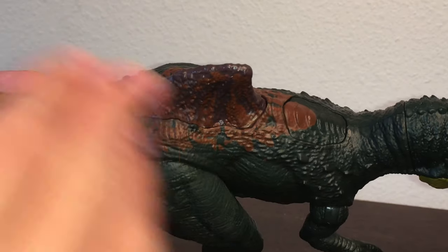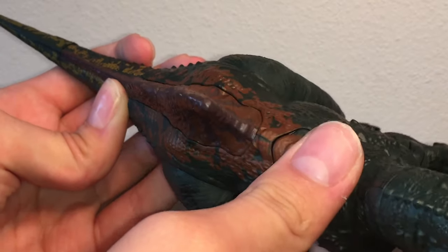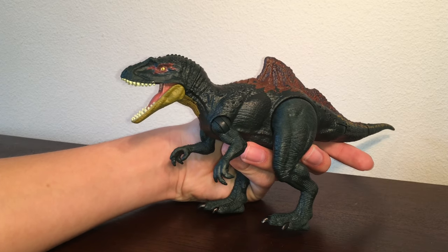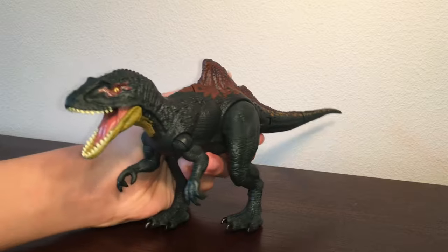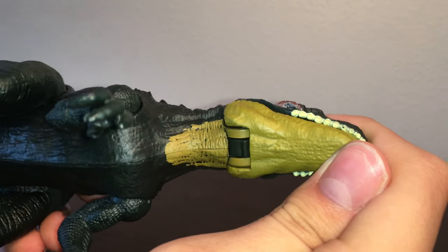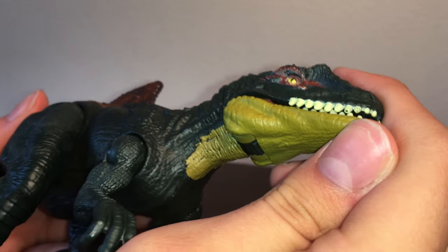I really like the way they did the paint on the fin — it's kind of a purple undertone with some blood red dry brushing on top of it. So far, this is the best example of painting for the Jurassic World figures. The overall color is kind of a navy blue with hints of turquoise, which is really cool because turquoise happens to be my favorite color. Sadly, the jaw kind of reminds me of Taco Bell aftermath — I think we all know what that means.